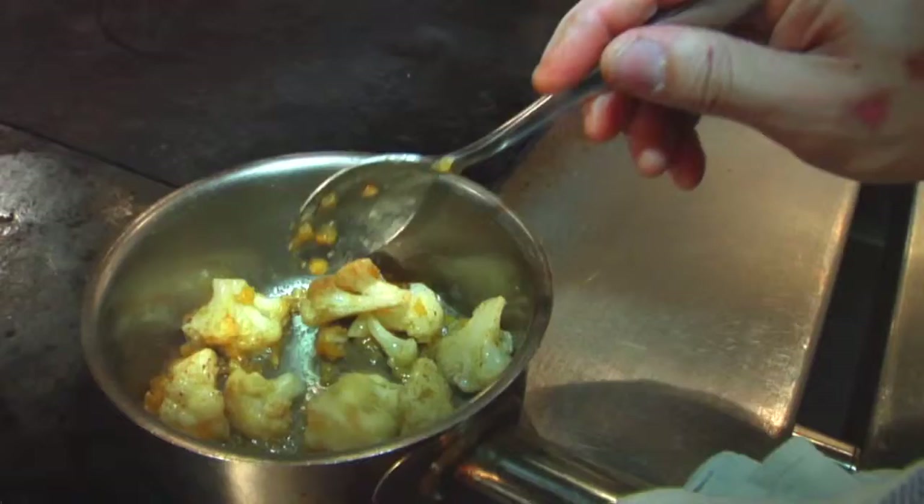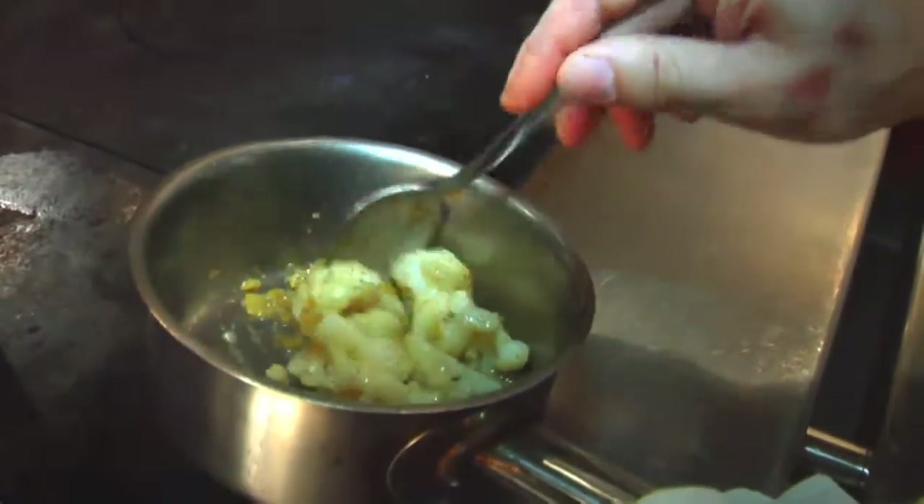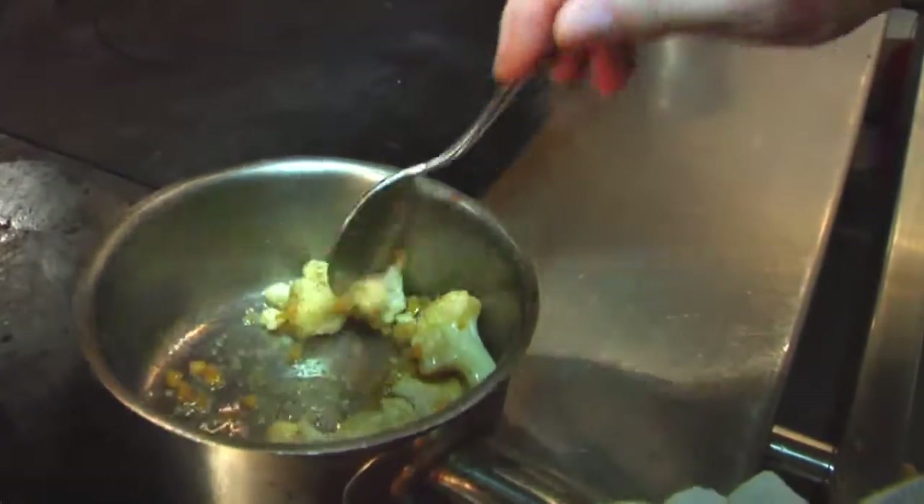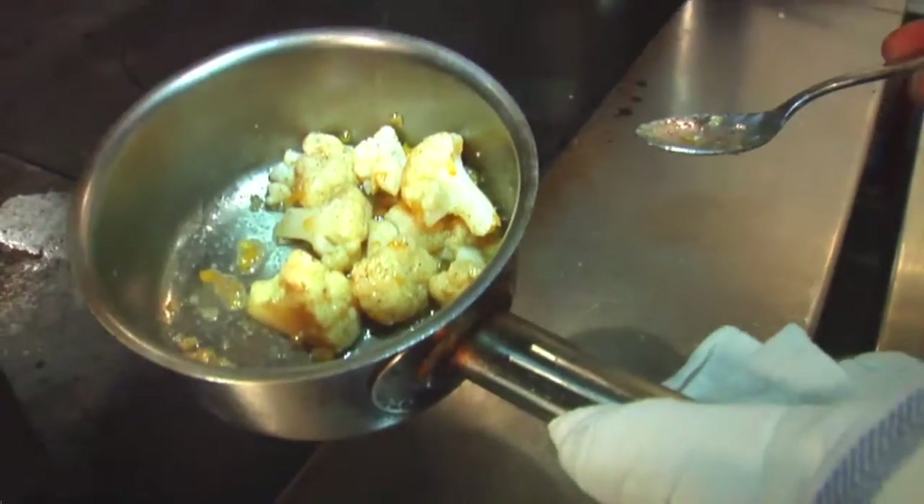We take the cauliflower head, make a little floret, blanch in water. After it's blanched, put the cauliflower floret in the pan with brown butter, cumin powder, and lemon confit, which I diced very small.